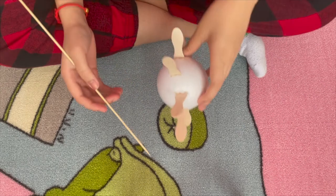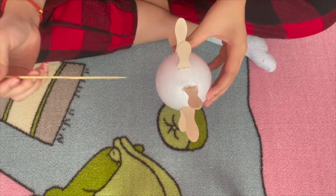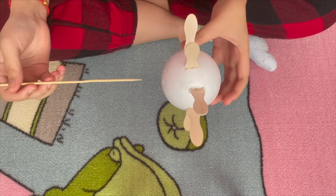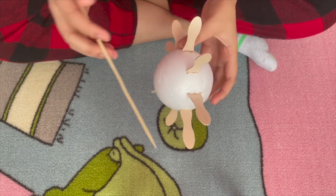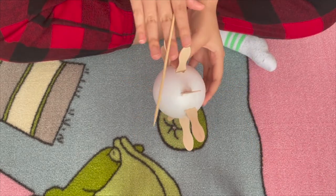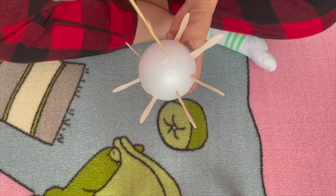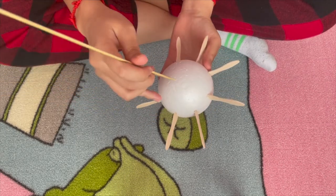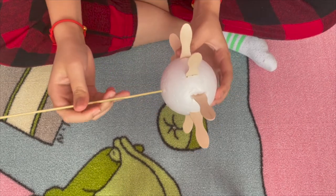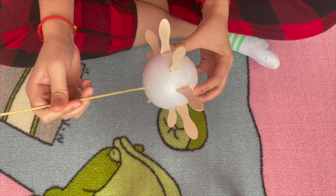Now you're ready for step three. You're going to take your wooden skewer again and stick it through the styrofoam ball, perpendicular to the line you made with your popsicle sticks — so you kind of want to make a cross when you stick it through. Just stick it through the middle and right across. Be careful when it comes out the other side — don't poke yourself.